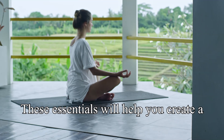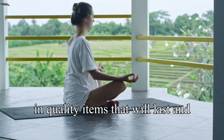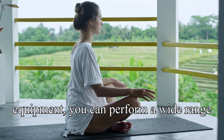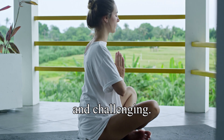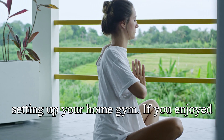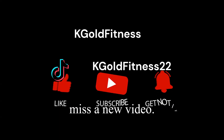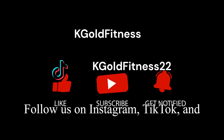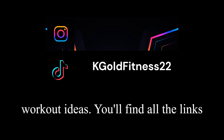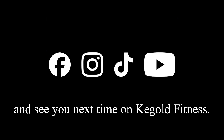These essentials will help you create a versatile and effective home gym. Invest in quality items that will last and support your fitness goals. With this equipment you can perform a wide range of exercises to keep your workouts varied and challenging. If you enjoyed this video, please like, subscribe, and hit the notification bell. Follow us on Instagram, TikTok, and Facebook for more fitness tips and home workout ideas — links are in the description below. Happy training, and see you next time on K Gold Fitness!